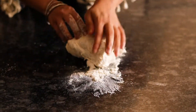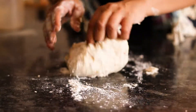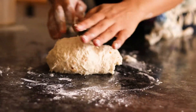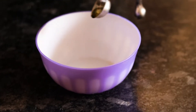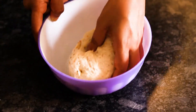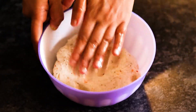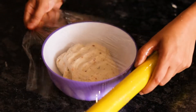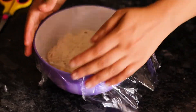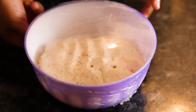You can even dust some flour on your table and start kneading it so that you can get a good knead and the dough gets a chance to activate the gluten — that way your bread will turn out more soft and fluffy. Once that is done, keep it aside and proof it for another half an hour till it becomes double in size.